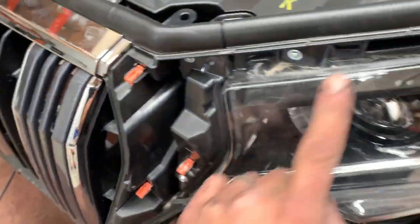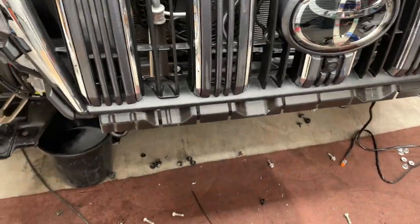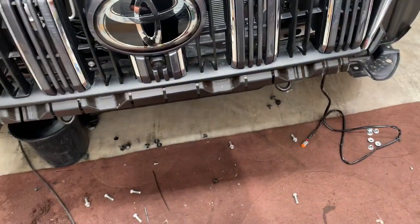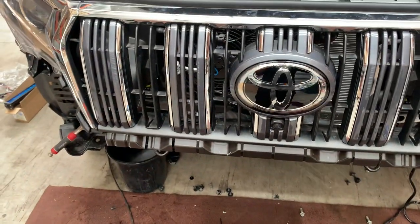Put the trims back on here. The bottom of the grill normally attaches to the bumper, but we don't have the factory bumper anymore, so we're just going to put a cable tie there to hold the bottom — do the other side too. That way the grill feels nice and secure and it's easy to cut off later.